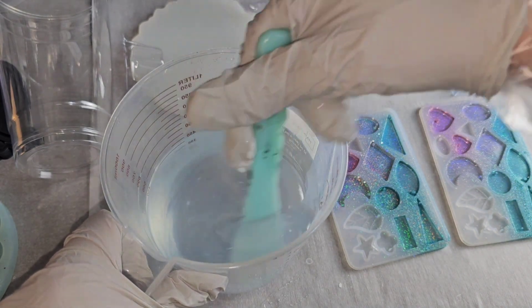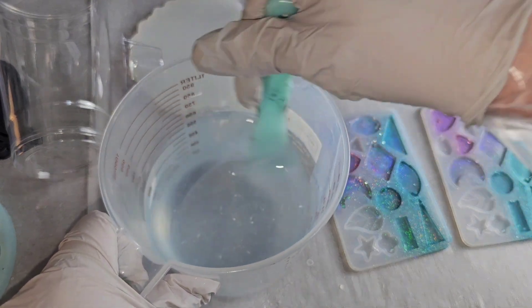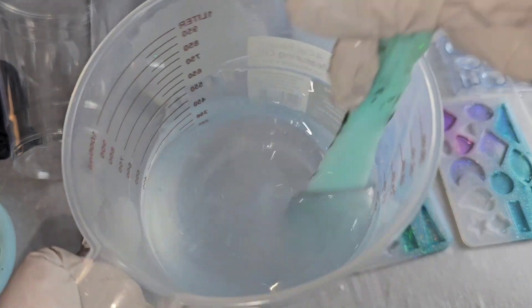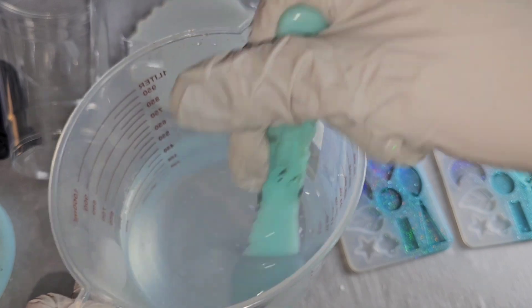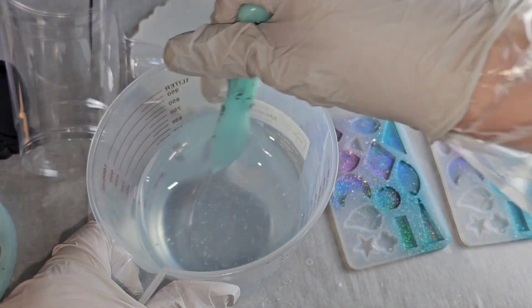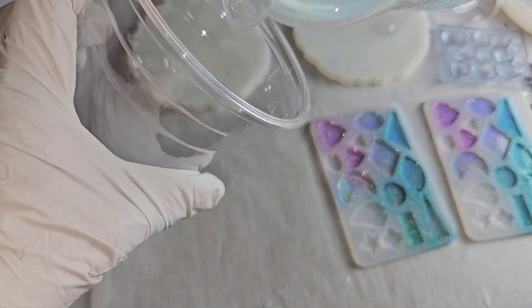You want to mix slowly — don't whip it up. You're not trying to introduce a bunch of air bubbles into your epoxy, just take your time. We're going to mix this up for three minutes. When I mix up my resin, I use the double cup mixing technique, which ensures your epoxy is 100% mixed.